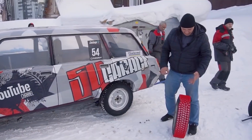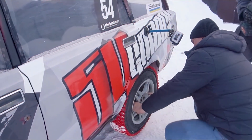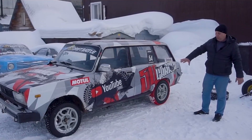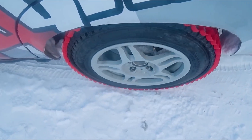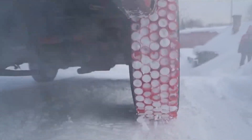The creator emphasizes the significance of appropriate tire maintenance and preparation for driving in icy weather. He also notes that while his experiment is not a long-term solution for tire studs, it could be a cheap and simple answer for individuals in a bind who need extra traction during winter. However, it is important to note that this experiment is not a recommended or safe method — proper winter tires should always be used instead.